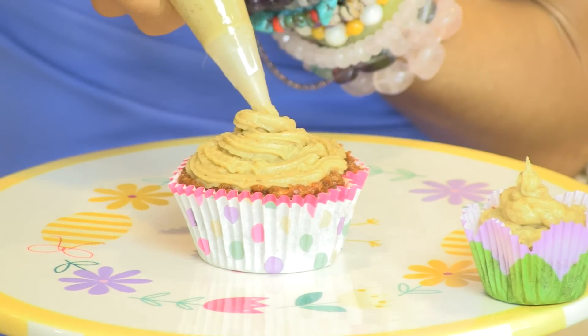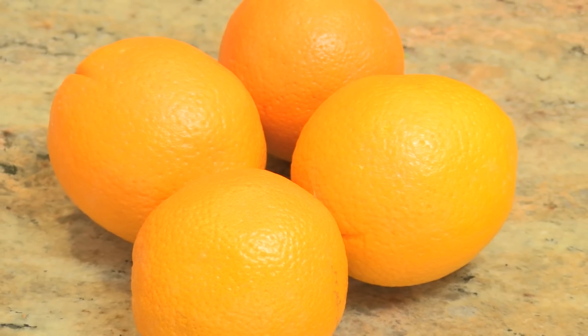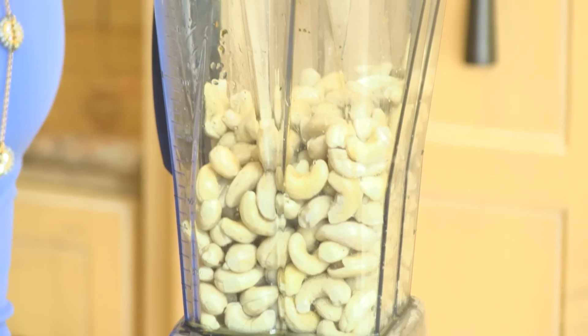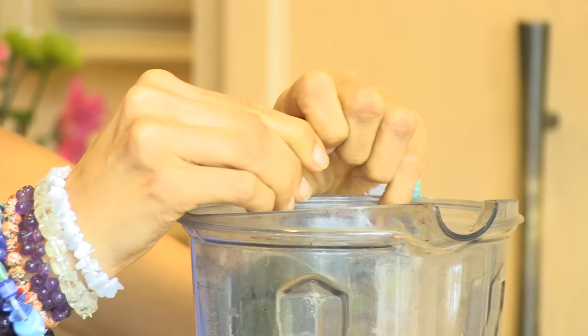For the sweet delicious icing that you will put on top, you will need the juice of one to two — maybe even four — oranges, two or more cups of soaked cashews, a half to one cup of dates, and a scrape of fresh vanilla.